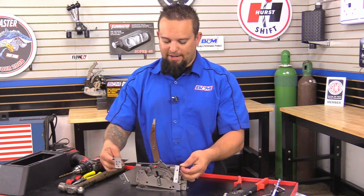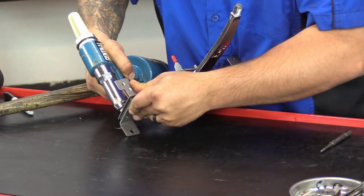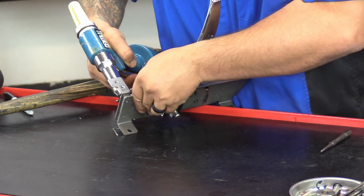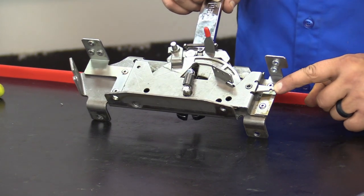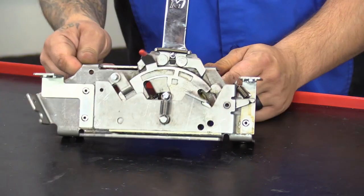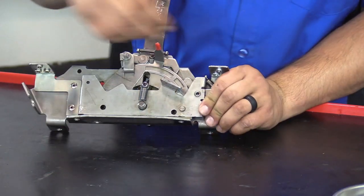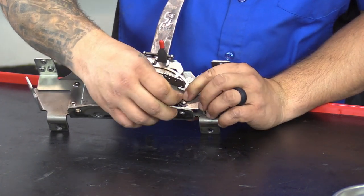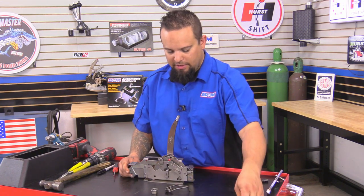Next we're going to go ahead and re-rivet the brackets back onto the shifter — we're going to go ahead and use an air rivet gun. Next we're going to go ahead and reattach the spring; that's going to go from down here over to here. If yours has the lockout pin, go ahead and reinstall it. Now we're going to go ahead and reattach the E-clip.